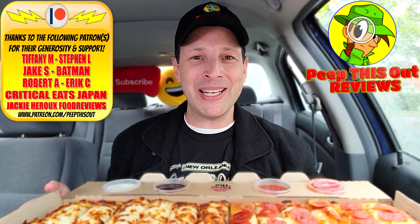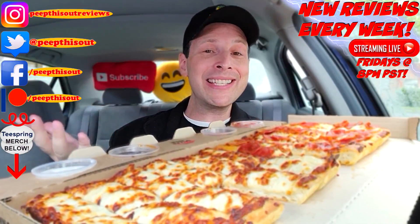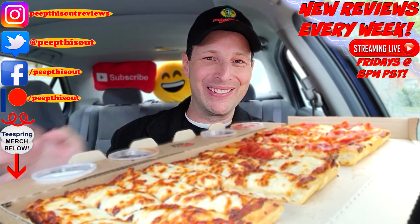Bringing you brand new content every single week here on my channel — stay tuned for the next review coming real soon. In the meantime, stay frosty. Here's some perspective — I'm nearly sitting in the back seat of my car right now. All right everyone, until next time, I'll talk to you soon.